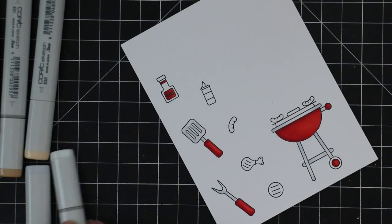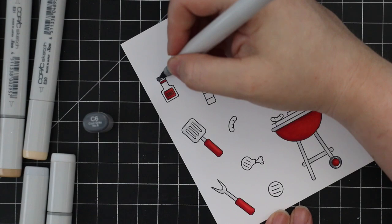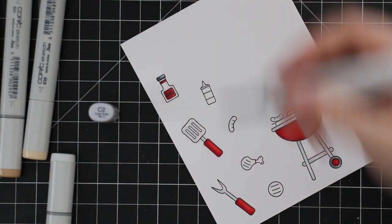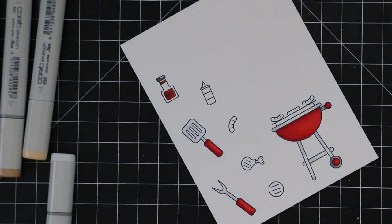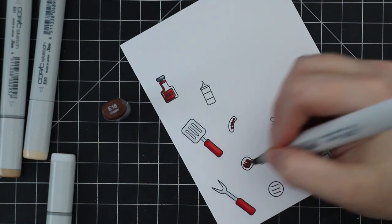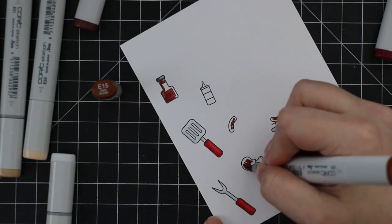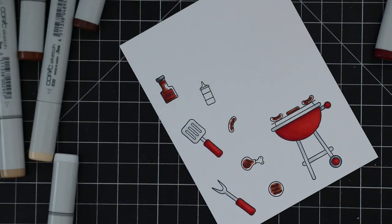I went in with a darker gray to add just a little bit more color to things like the wheel of the little barbecue and the lid of the barbecue sauce bottle. Keeping the coloring simple — these images are simple. For the browns I did everything with the same little brown combo: the barbecue sauce and all the items being grilled, working darkest to lightest, which has just been my habit after all these years.